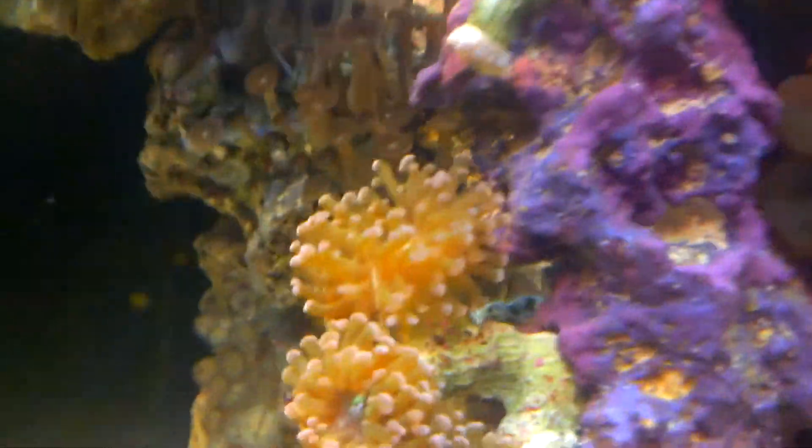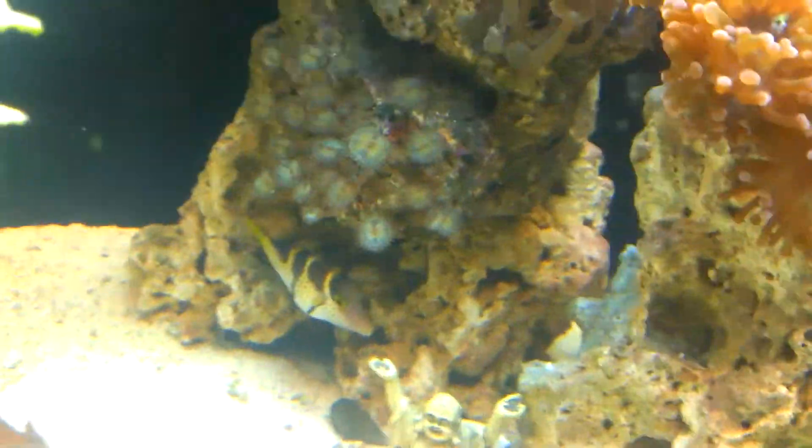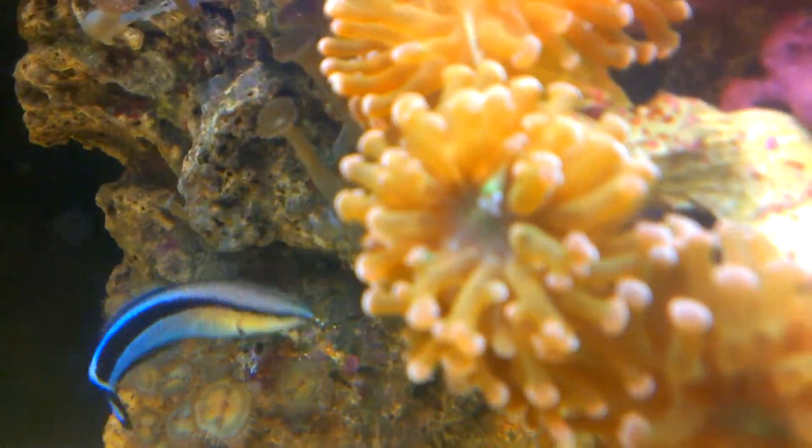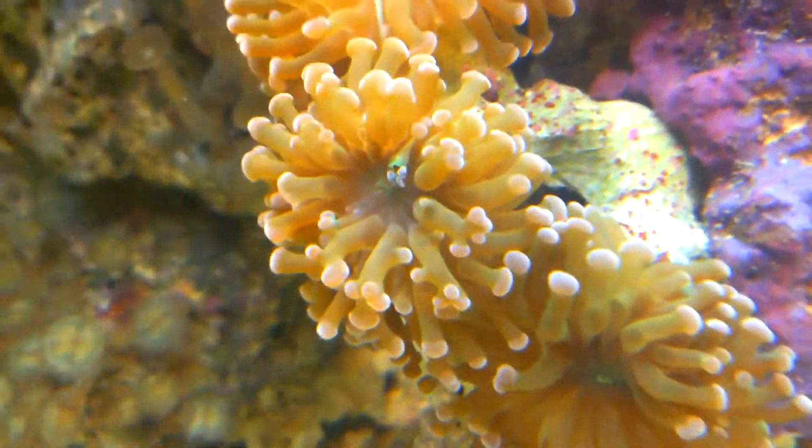Like this here, we'll be fragging. I've dragged a chunk off of him. I will be fragging the candy cane and the frog spawn - they have two heads each on these top back ones. There's one head right here on the top and then another head on the bottom over there.